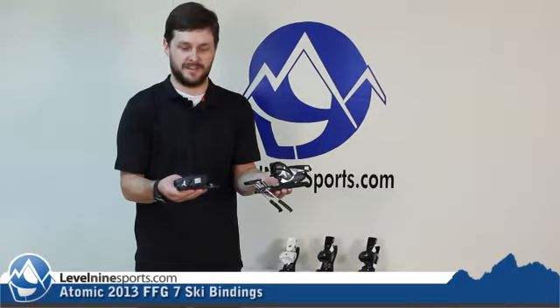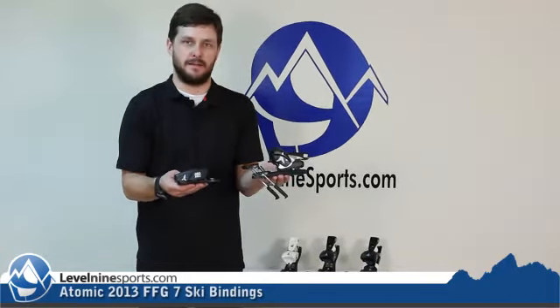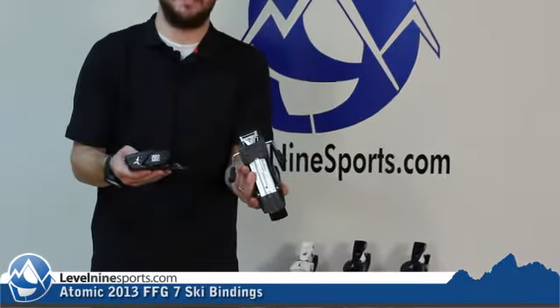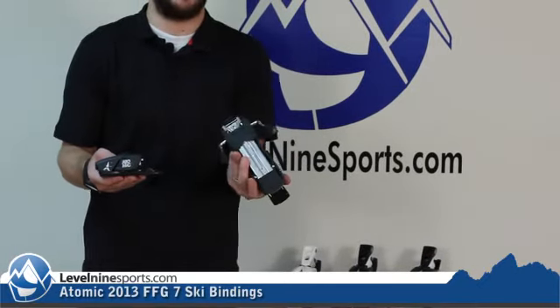Hi, Nicholas, Level9Sports.com. In my hands I have the Atomic FFG 7.0. This bad boy comes with a 90mm brake, so definitely going to be wide enough to fit over some of the newer, wider skis.